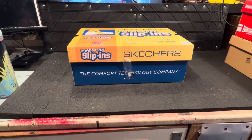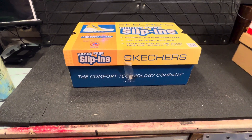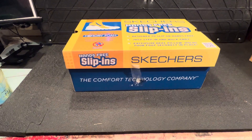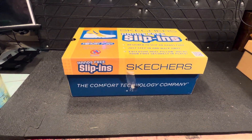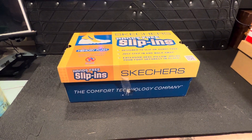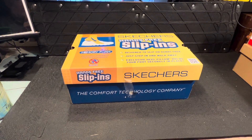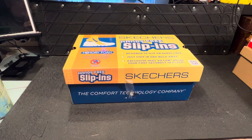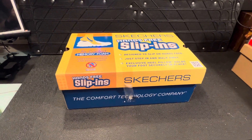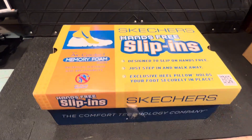Hi guys, Wally Davidson here, welcome to my channel. Today I want to do this video on a pair of slip-ins - Skechers slip-ins. It's basically a pair of boots that my wife bought and she loves them. She'd heard about them and wanted to try them on, so I just thought I'd do a short video. I wear Skechers myself - once they're on they're really comfy, you don't even feel them on your feet.